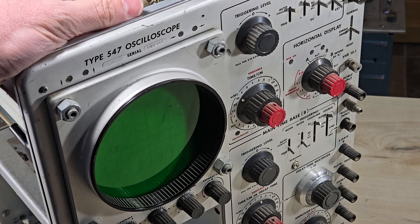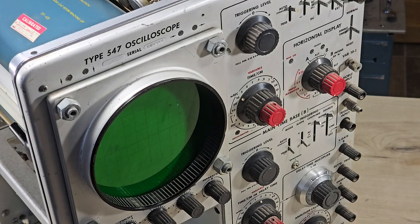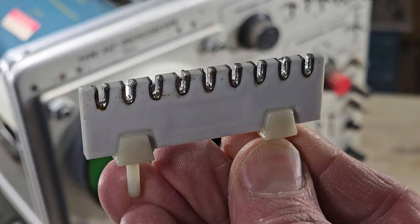It's hard to describe the build quality in this Tektronix 547 oscilloscope. The hand assembly and attention to detail is something we just don't see today. In this short video, we'll focus on the ceramic standoffs, which are an important part of that hand assembly.